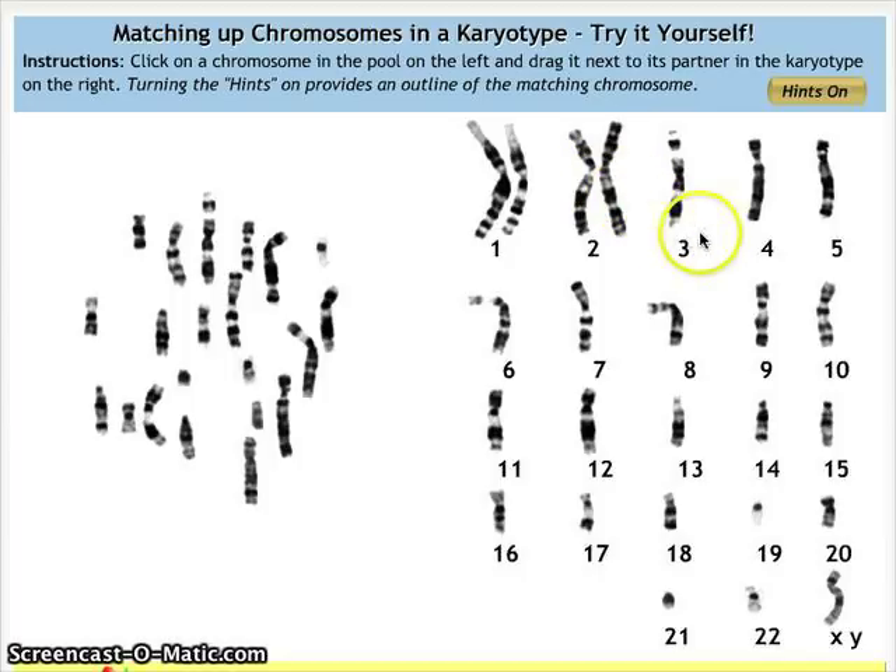We're going to go ahead and complete all the matching homologous pairs from 1 to 22, doing the sex chromosomes last. Going back to match the remaining chromosomes — this one is the third longest and is very similar, so that will match. Continuing through each pair, the homologous pairs become apparent as we work through them all.